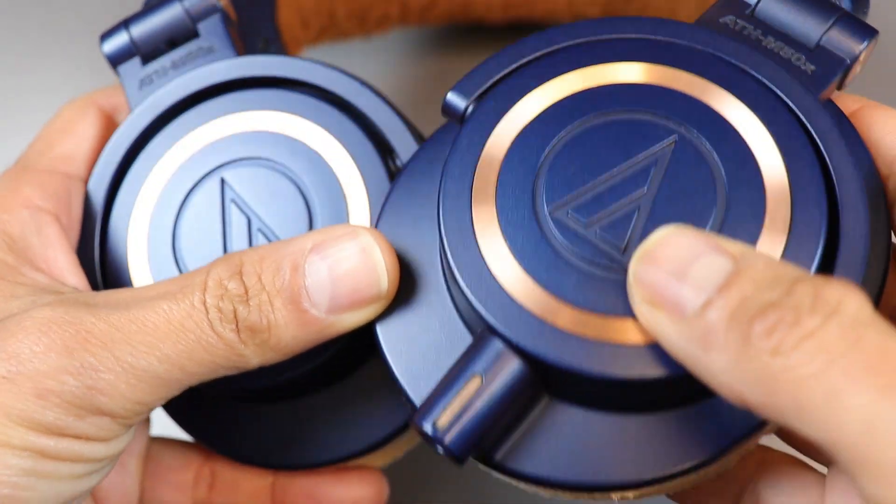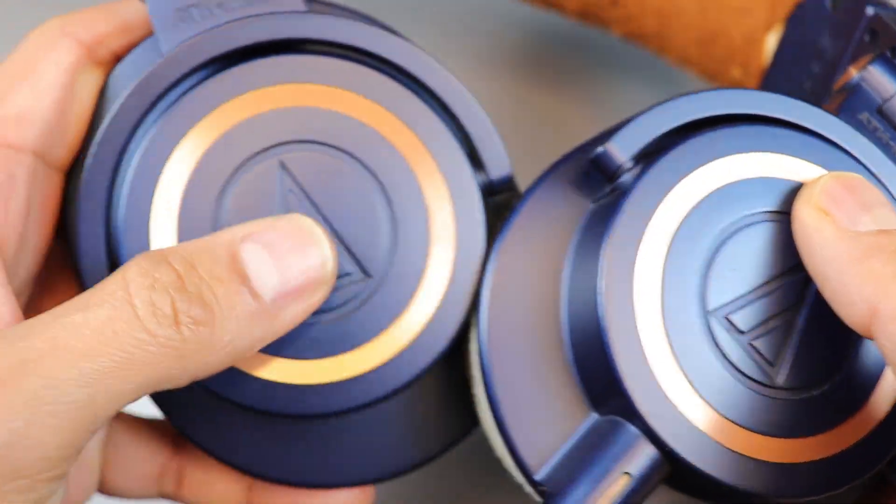I have been using these headphones for the last 7 years, and they are almost new. So now it's time to change their earpads.